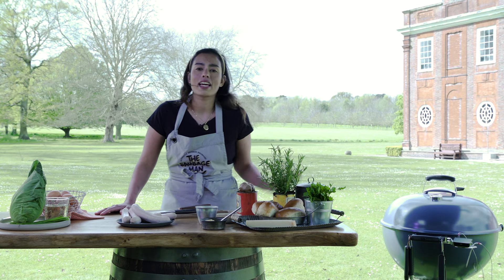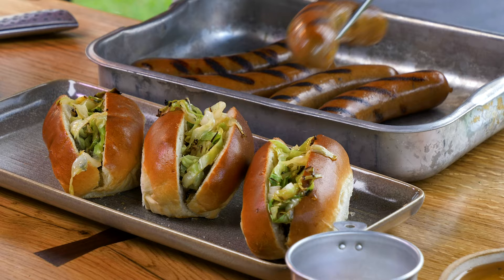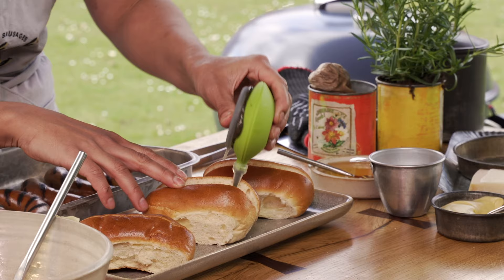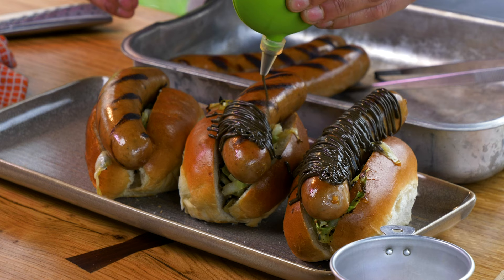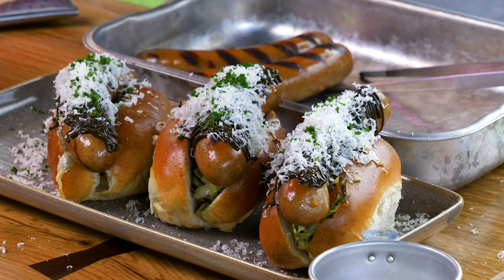Hi guys, I am making a bougie hot dog. I am going a little bit chef-y on this. We have Iberico sausages — from the Sausage Man, gourmet range — and I'm also going to be using a beautiful brioche hot dog bun with a black garlic mayo. This is the ultimate hot dog: a little bit fancy, a little bit chef-y, a bougie hot dog.